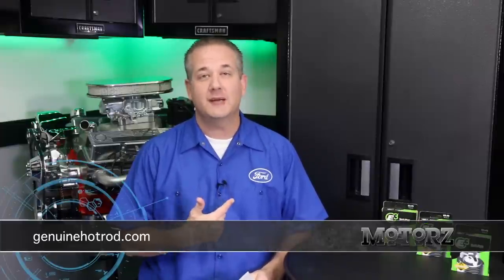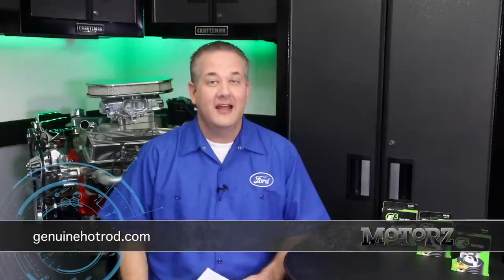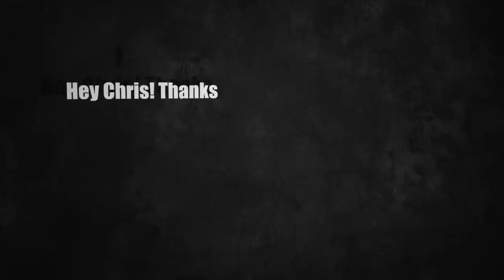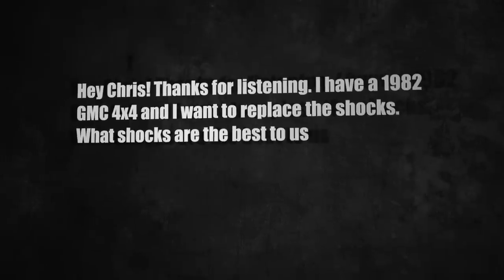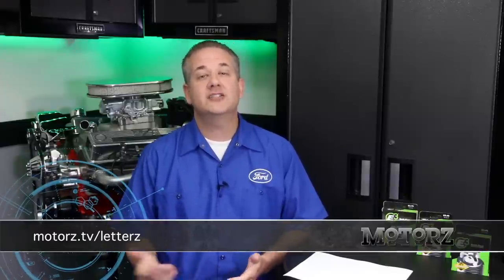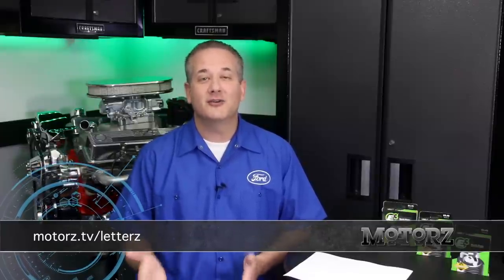Hey, welcome to Letters. Now this episode is so jam-packed, let's get right to a question. But first, I gotta give a huge thumbs up for this really cool Ford shop shirt from Genuine Hot Rod Hardware — thanks guys. Now this letter comes from Tyler Ross. Hi Chris, thanks for listening. I have a 1982 GMC 4x4 and I want to replace the shocks — which shocks are the best to use? Well Tyler, first I want to thank you for being my first audio letter. I encourage everyone else to send one in because it makes the letter segment more personable. You can go to motors.tv/letters to learn how to do it, and you can also send your letter in video format.